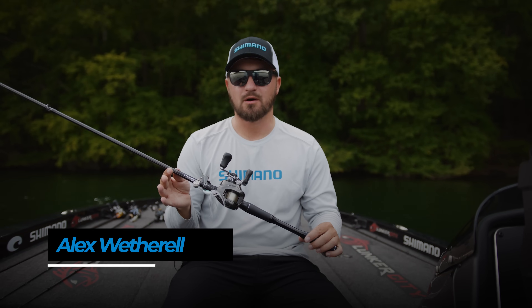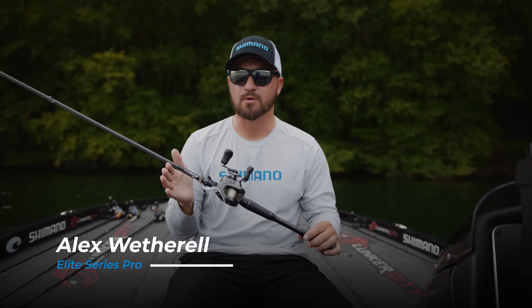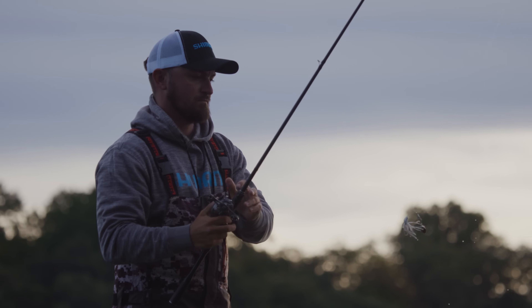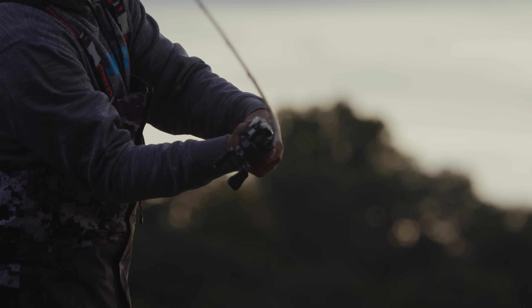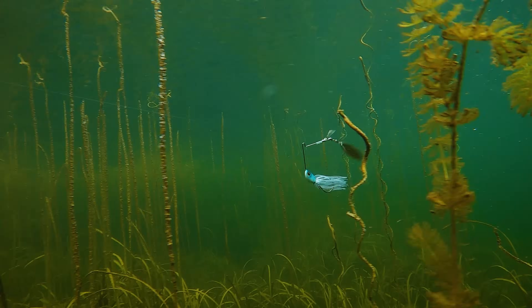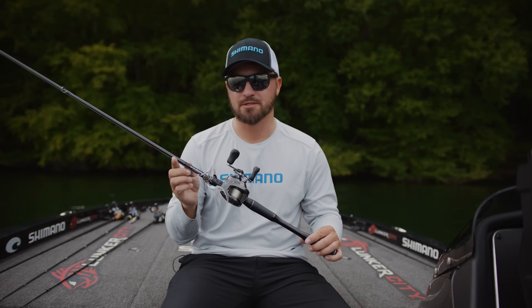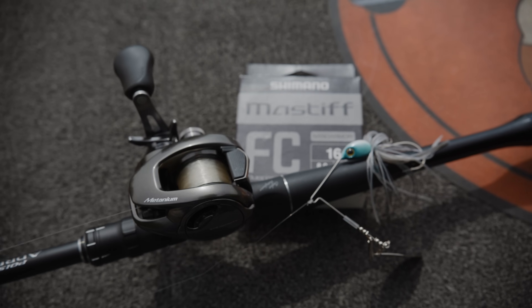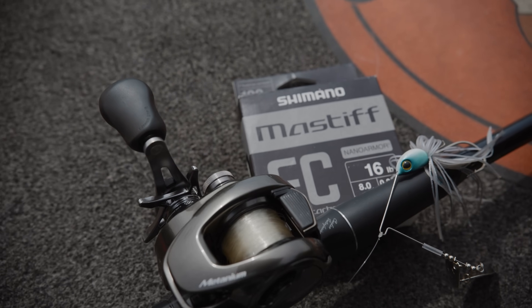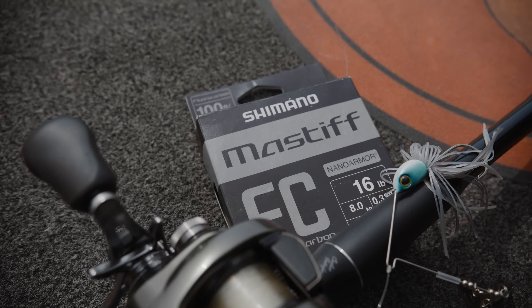People love to talk about what the correct rod, reel, line, or lure is for a given technique. But here at Shimano, we believe that it's actually an excellent system that makes that technique stand apart and work so successfully. And that's exactly what we're here to talk about today — what makes an excellent system for spinnerbait fishing with 16-pound test Mastiff fluorocarbon line.